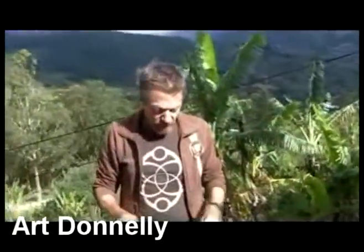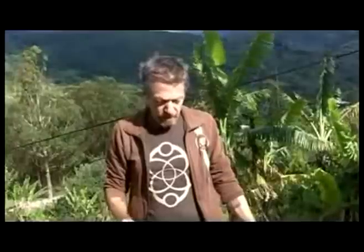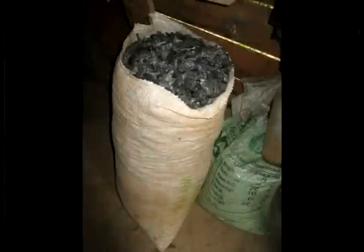What we're going to do is demonstrate an Astufa Finca gasifier stove. These are really elegant and very simple pieces of technology that can take a broad range of biomass waste and turn it into clean heat and biochar. In other words, fixed carbon is a byproduct. First I'm going to show you how these work, and then we'll go from there.